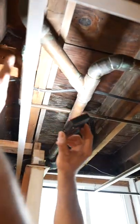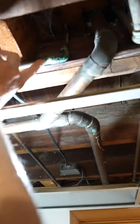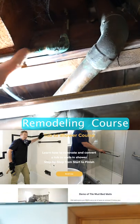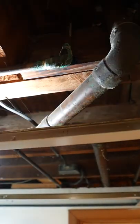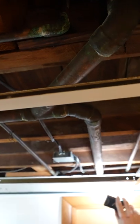When it comes to water supplies, I see some excessive green corrosion on this copper, so I would probably not want to leave that because the copper can start to be very thin in these areas. I would recommend replacing the copper, or at least this section of it, because this fitting and these areas right here could be a potential leak problem.